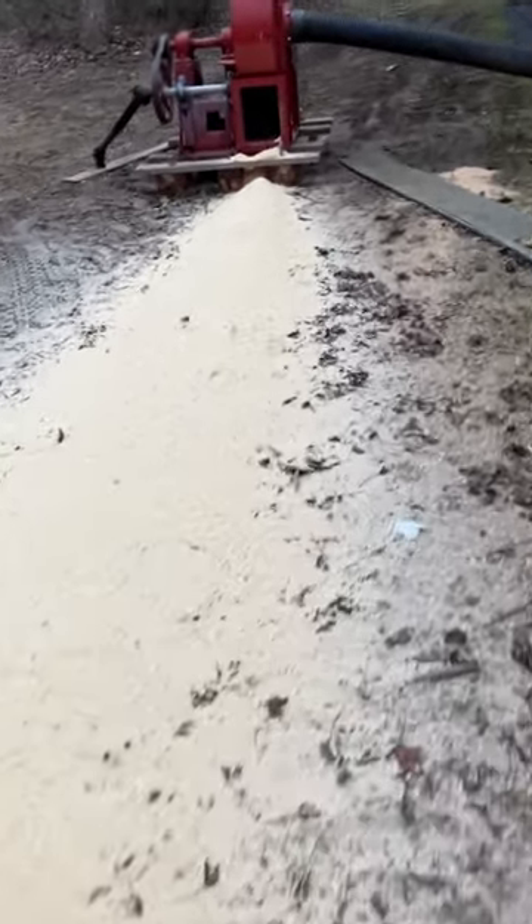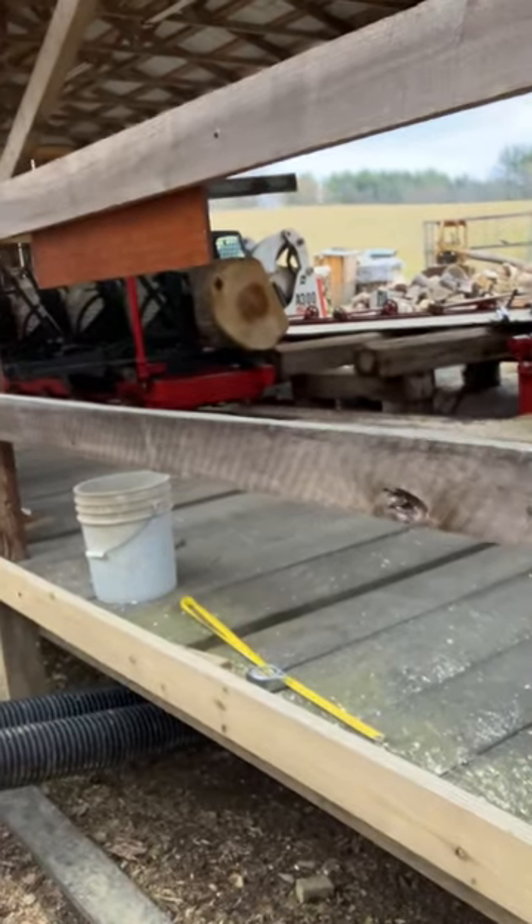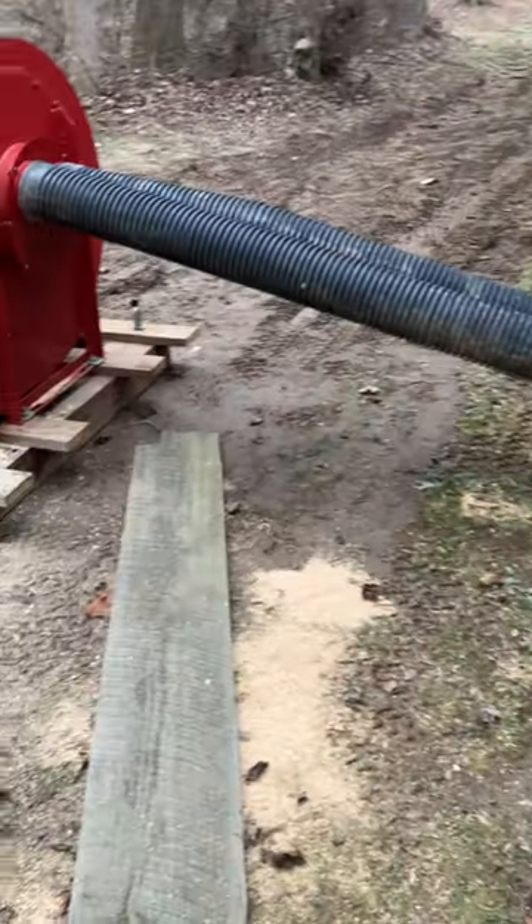Pretty happy with the way it's working. If you go over the channel you'll see me cutting a couple slices off. I got the two tubes in there, I like it so much I'm going to put a third six-inch tube in there.